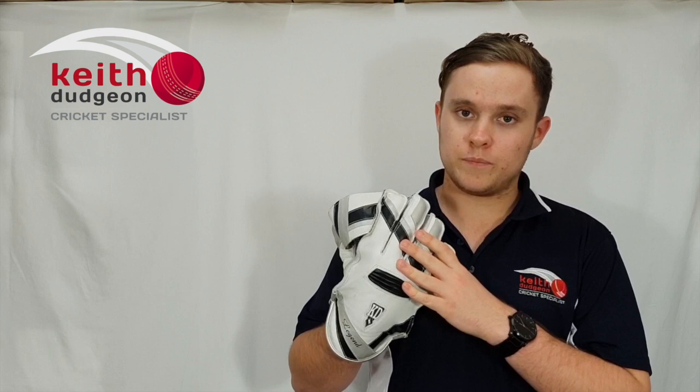Hey guys, this is Christian from KD Cricket and in this review I'll be looking at the KD Legend wicket keeping gloves. These are the top of the line in the KD range and for good reason — they have heaps of protection, they're really comfortable, and most of all they look really good as well.